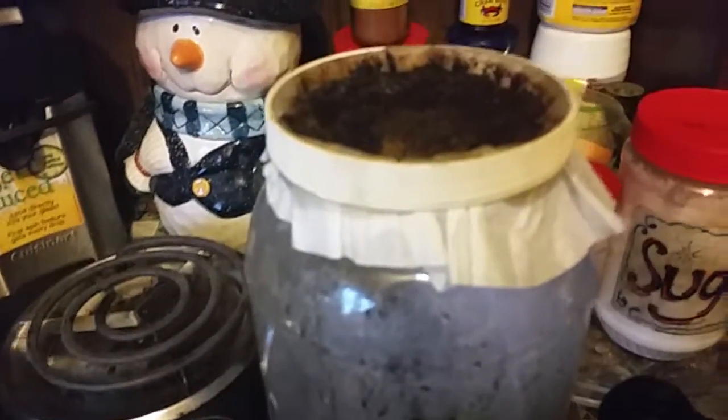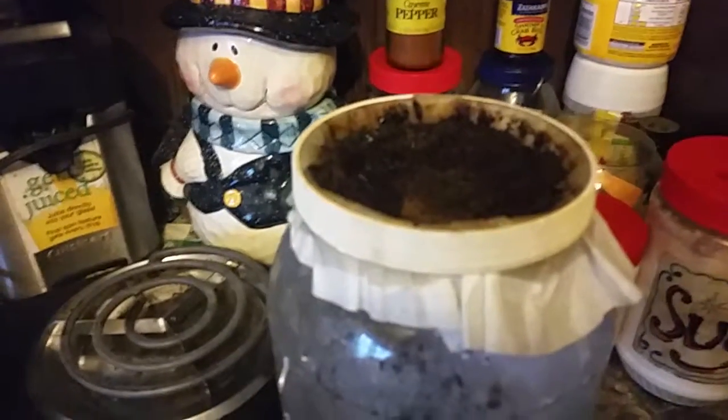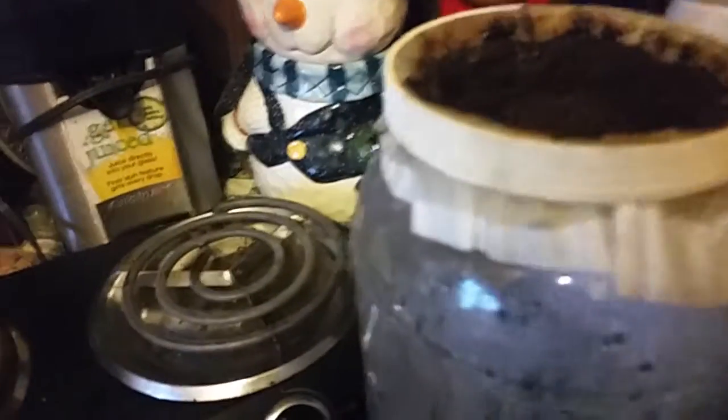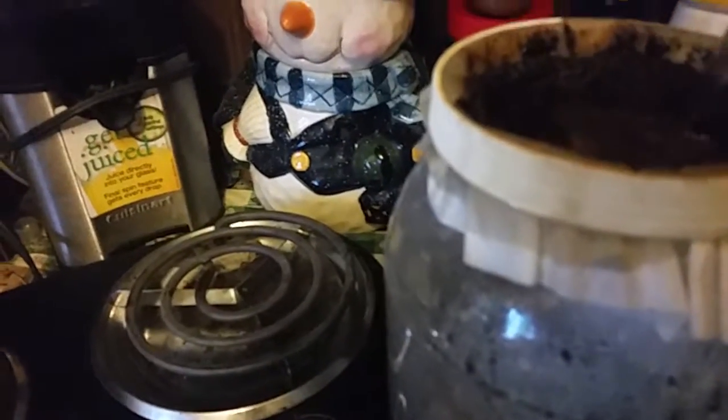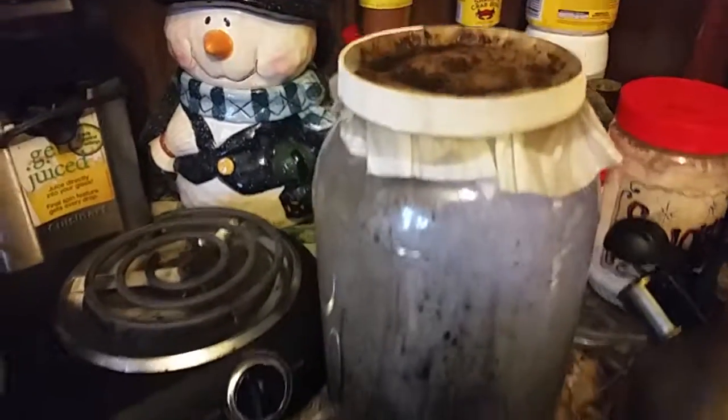Just grab a gallon jug of some kind and make your own coffee pot. Works good. This will be about a half a gallon of coffee — that'll last a little while.